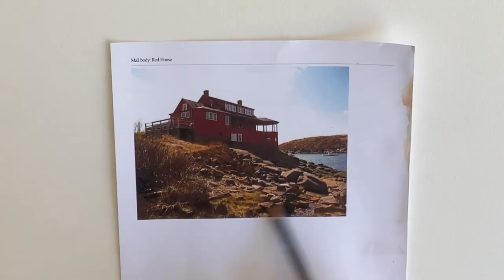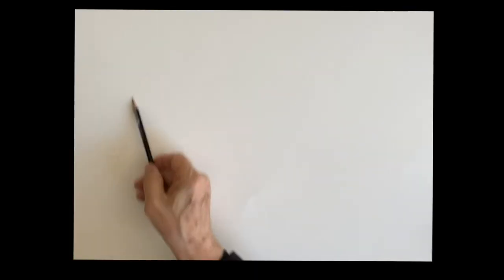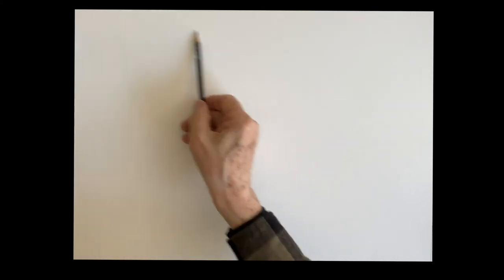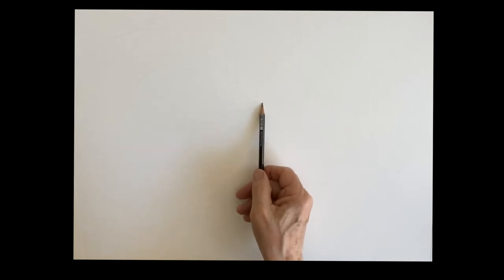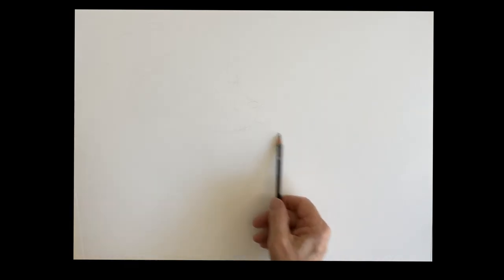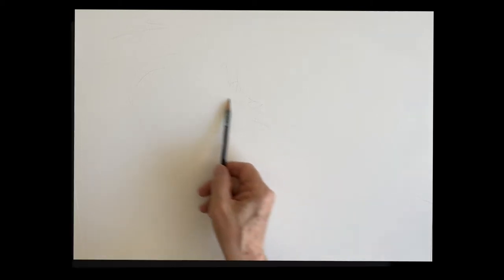Good morning. We're going to do this red house up in Monhegan. This is an iconic house sitting right in the harbor. You begin by placing — I just use a circle — but you want to place the center of interest, which is the house. I'm going to place it higher up on my paper, because when you have your subject up high in your painting where people are looking up to it, it's much more dramatic and adds nice drama to the painting.